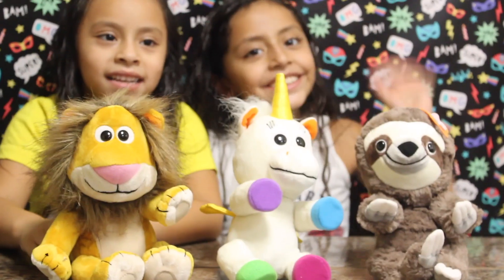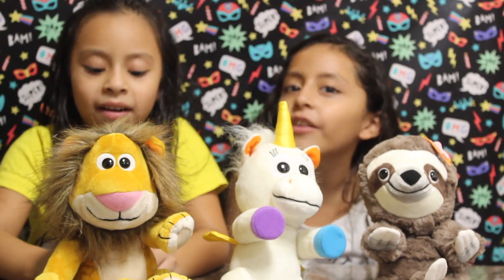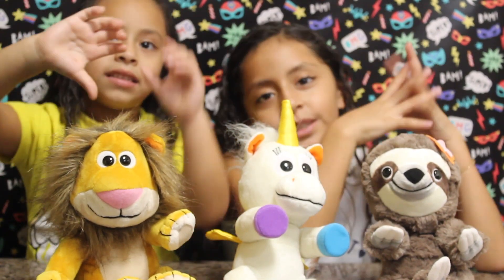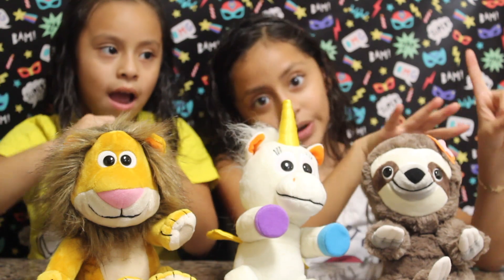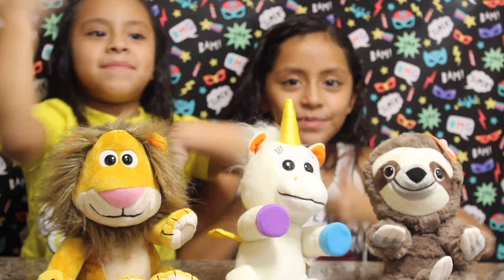Bye! See you next time. Comment below if you like this video or not, smash that like button, turn the notifications bell, and don't forget to subscribe. Bye! Thumbs up!